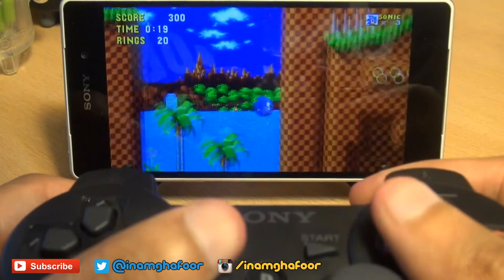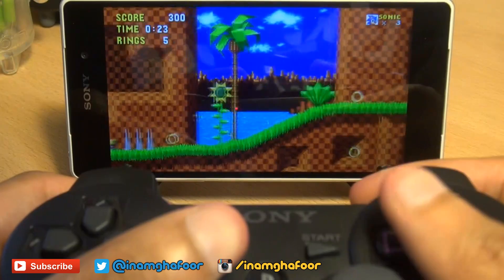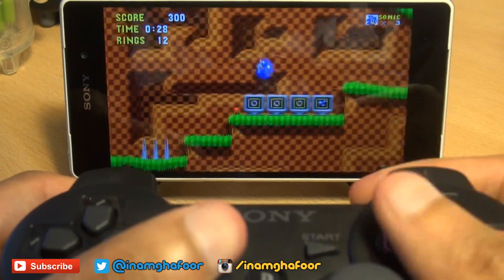Unfortunately, you can't seem to pair the PlayStation 4 controller with this Xperia Z2 out-of-the-box as easily as you can with the PlayStation DualShock 3 controller.